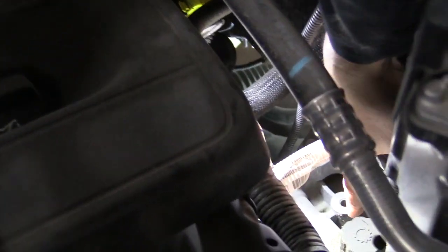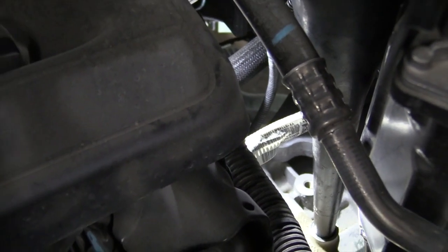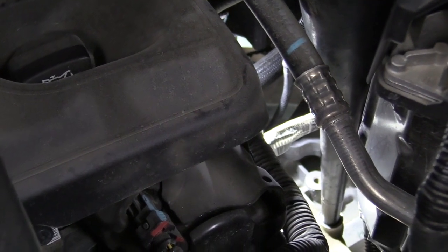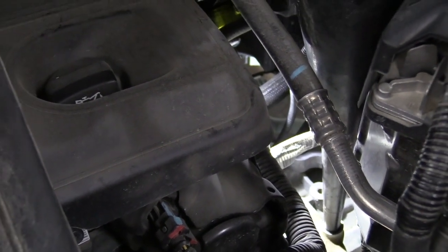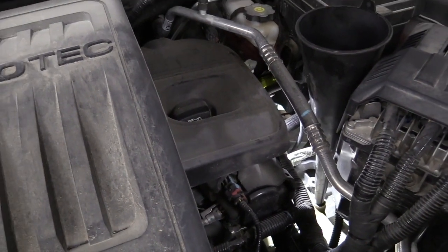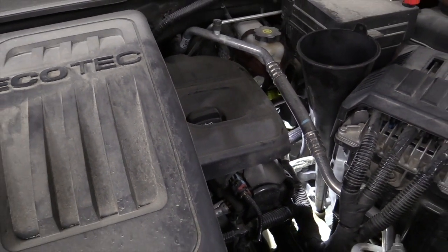The fill plug is right here on top of the transaxle. We'll take that out, set it aside, and use a long funnel to go down into the fill hole. The drain plug is back in and torqued down. We took out about a gallon of fluid — just over a gallon — so I'm going to put about a gallon and a quart in to start the flush.